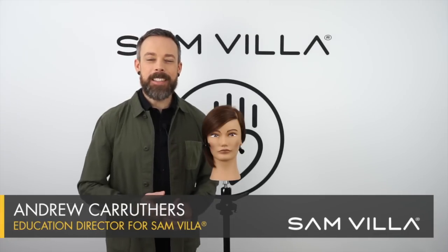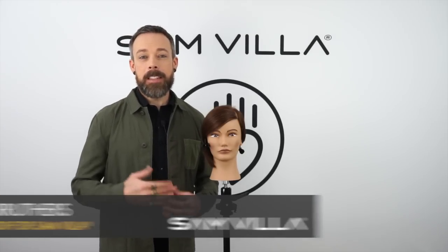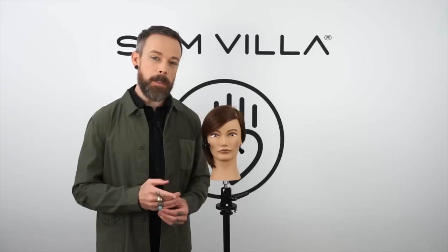Hi everyone, Andrew Carruthers here, Education Director for Samvia. Today we're going to go through three different ways to achieve a beautiful swept fringe. It's a timeless look that's always been popular and probably always will be, so it's definitely something you should have ownership over.